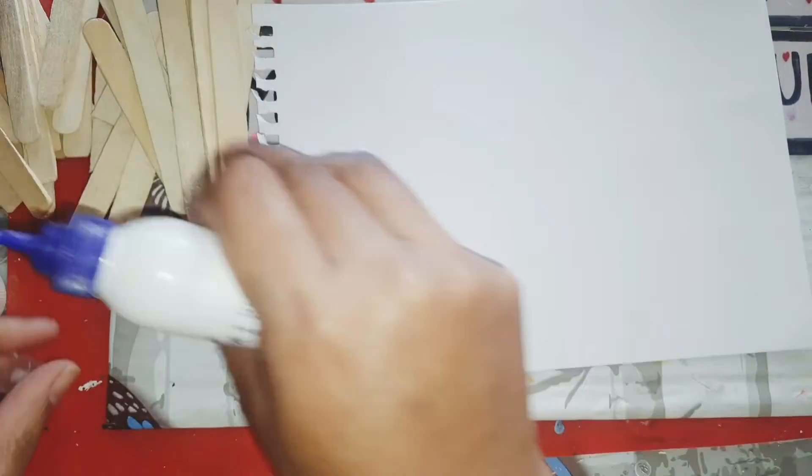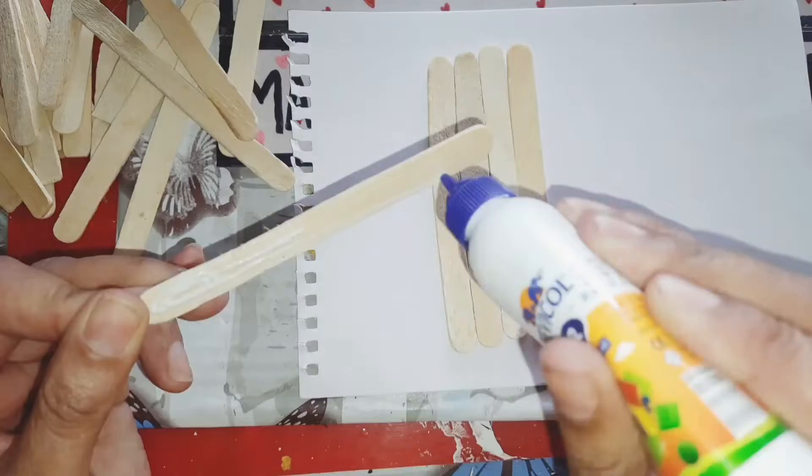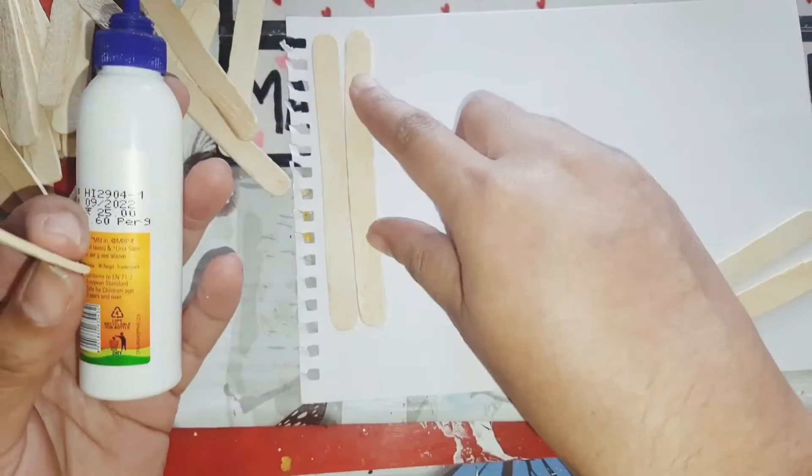I will show how this is created. I am using a white sheet below — you can also stick the popsicles directly as well, but it will take some time, so I'm going to use a paper below.